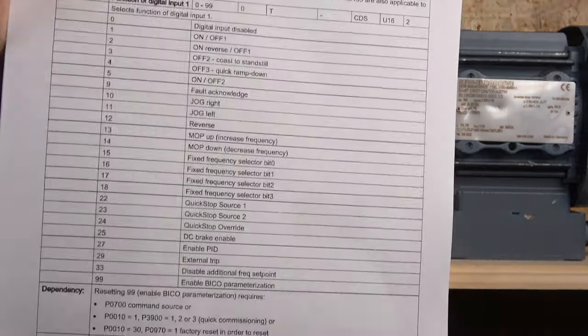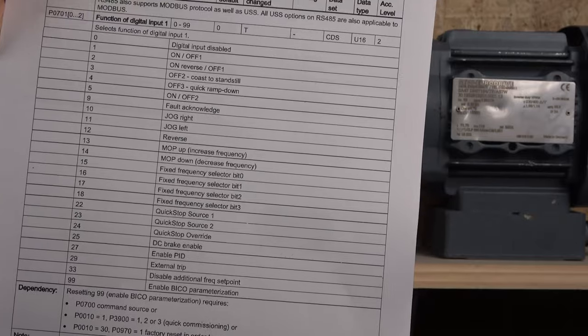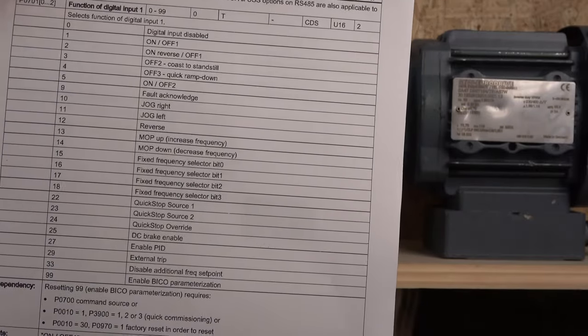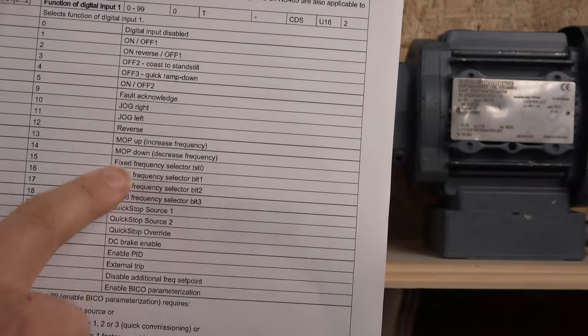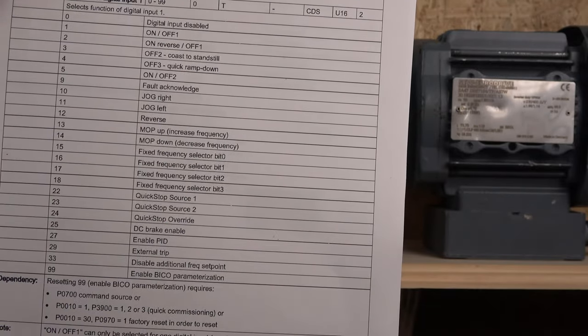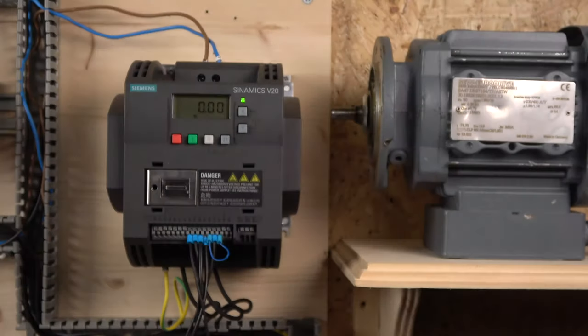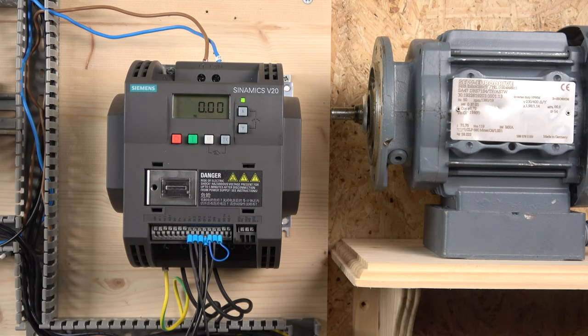You can find the input programming explanation on page 177 of the manual. All the inputs can be adjusted from parameter 701 onwards, all the way to 704. You can change what you want each button to do — you don't have to stick exactly to what the macro group presets. The macros are just Siemens' quick, easy-to-go presets, but everything is fully customizable.